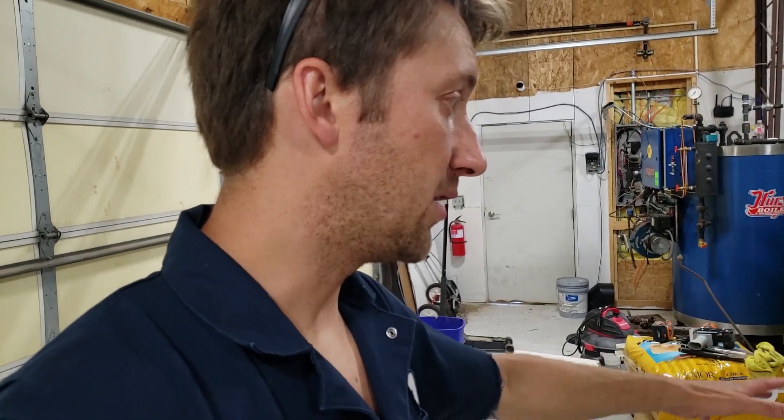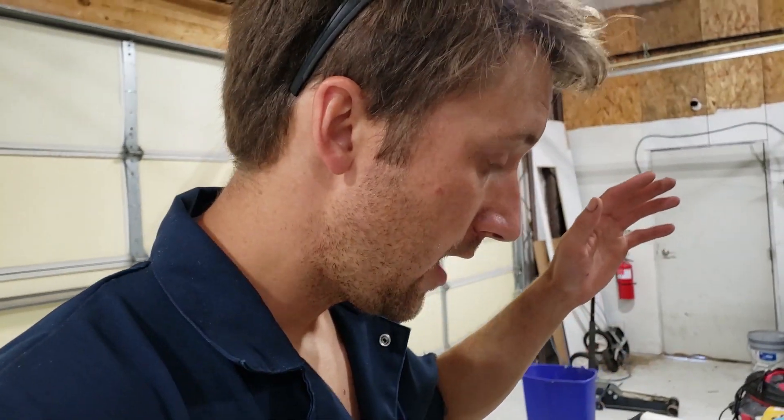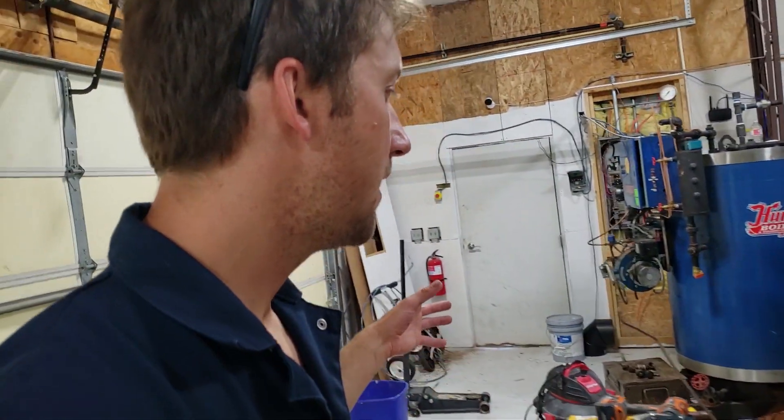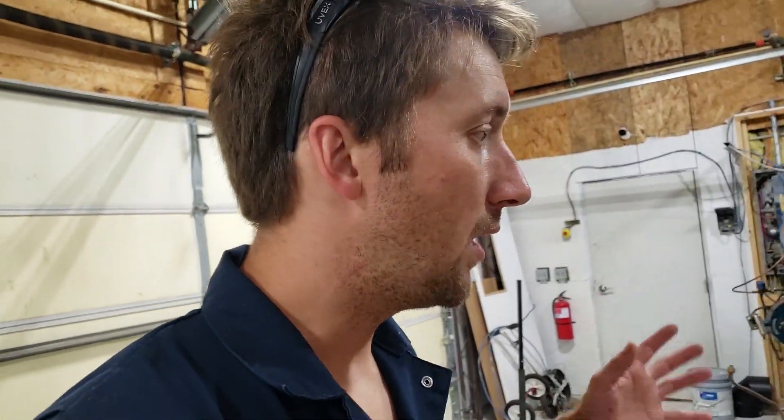We also have a 500-kilogram — about a one-yard, approximately a little bit bigger than a one-yard — batch mixer coming in. It's stainless steel, and I'm gonna have that over here so I can pre-cook my grains and get that going.